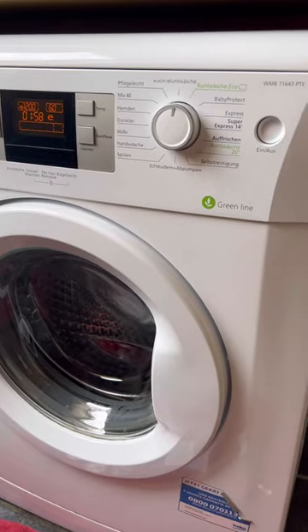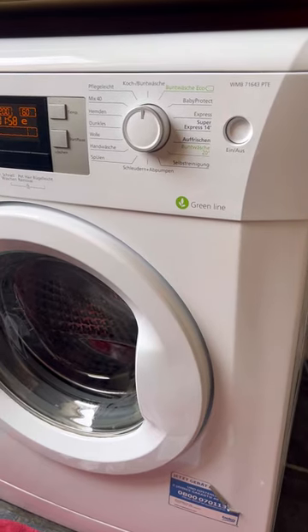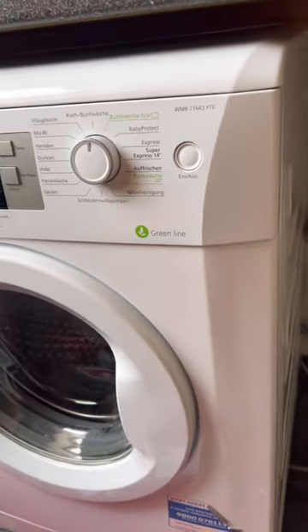Before starting any maintenance on the washing machine, disconnect it from electricity. Power off and disconnect electricity.